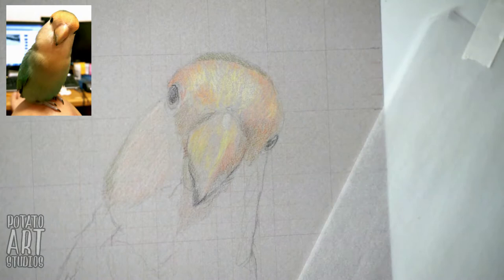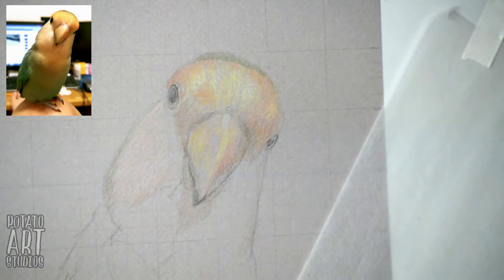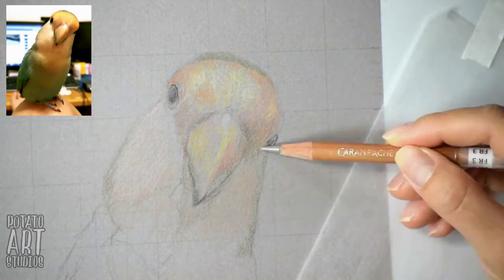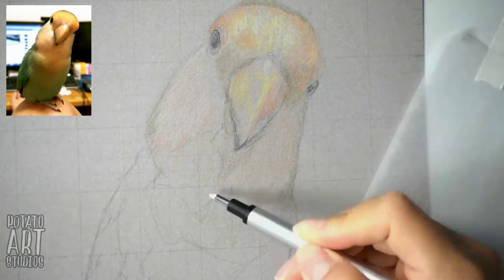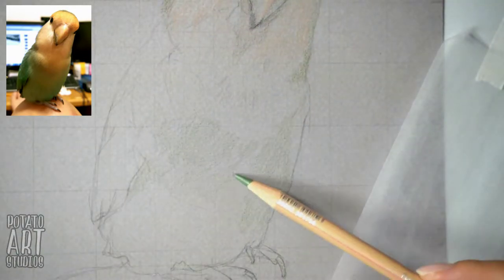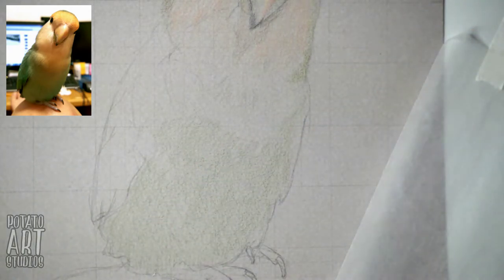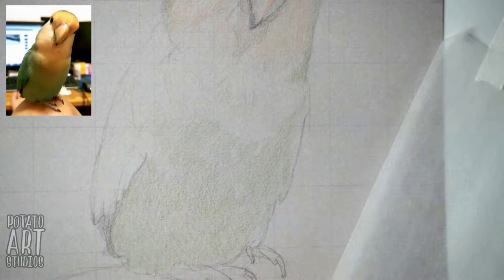If you're having a hard time imagining how I'm thinking about this, try using a blur tool or blur filter on your image so that it removes all of the details and you're just looking at the color. I'm not worried about drawing feathers or any details. All I'm worried about is getting green where green should be, getting orange where orange needs to be, and making sure the surface area is covered with colored pencil.